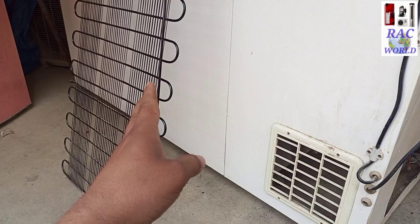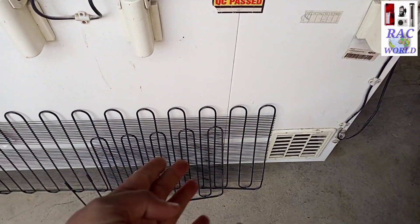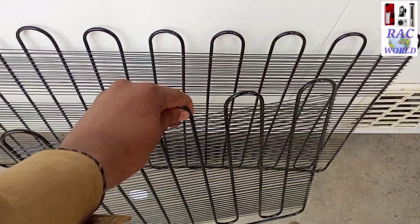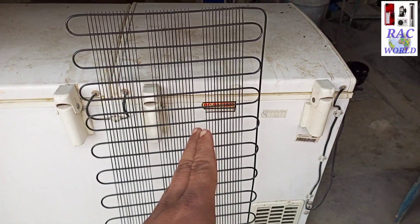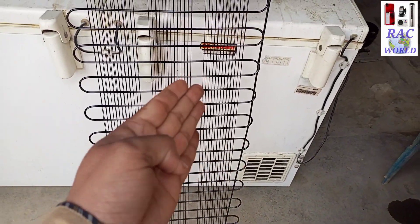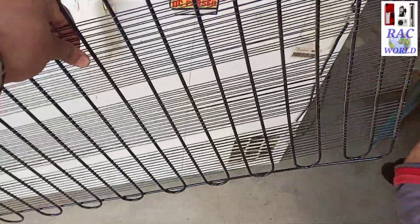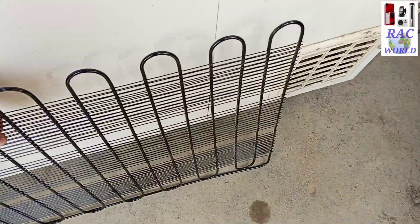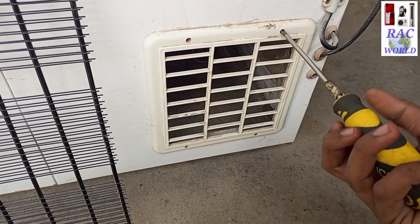We will install this type of condenser on the back side of the deep freezer only. I will install two condensers at the back side because I am installing 60 feet of pipe length and 60 feet is not available in a single piece. This is a refrigerator condenser — it is normally used on the back side of a refrigerator, but we will also install it on the back side of the deep freezer. You can use a refrigerator condenser as a deep freezer condenser, and this trick is 100% successful.